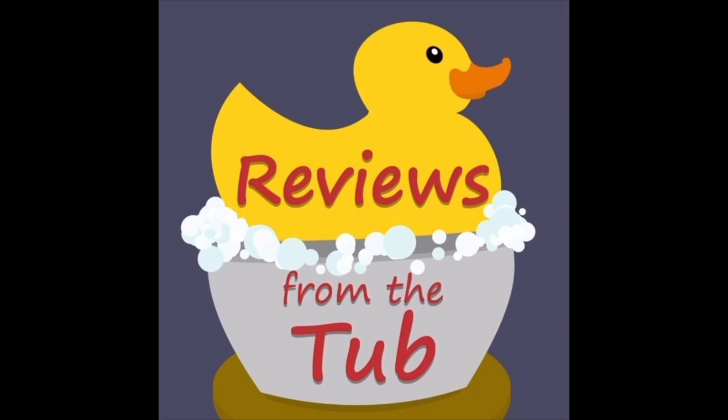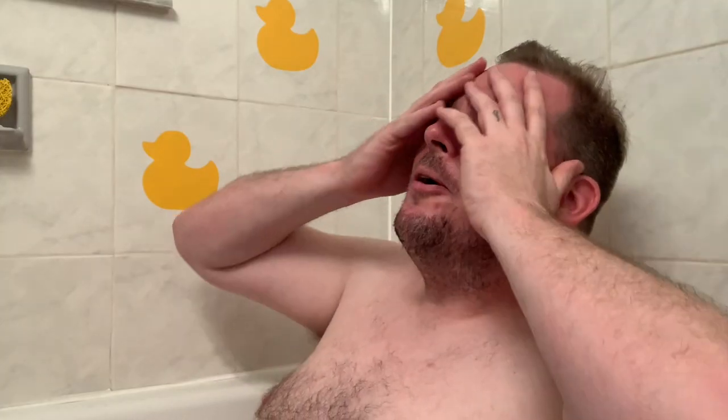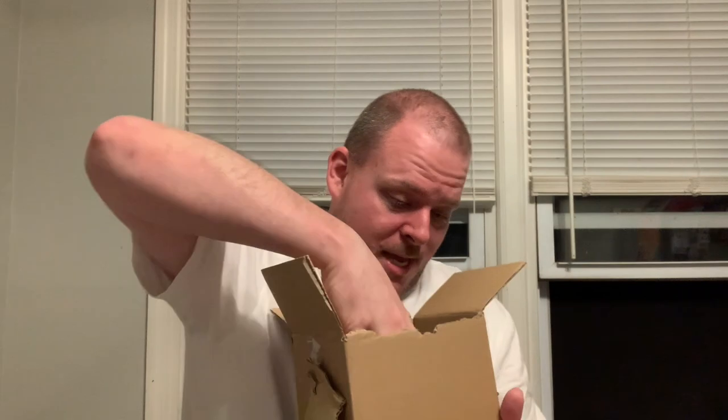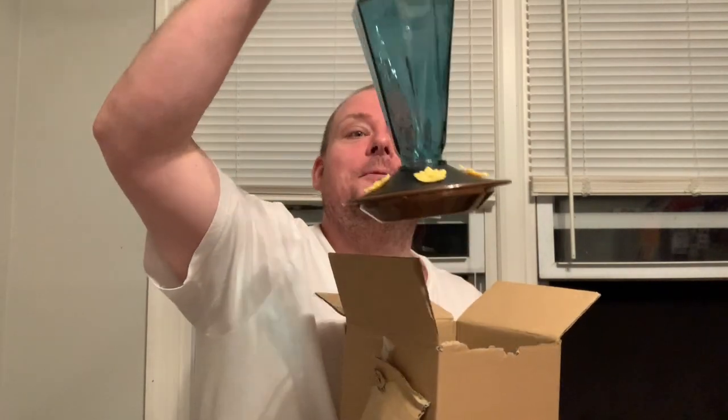Reviews from the tub, reviews from the tub, gonna review shit from my tub. What's up y'all, welcome to the show. Look at this here, man. Let's throw this over to a quick unboxing. Got me here in the kitchen unboxing stuff. For whatever reason, I wanted a hummingbird feeder.